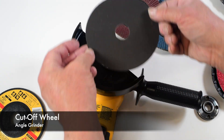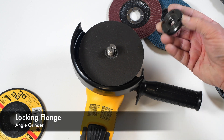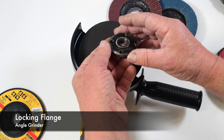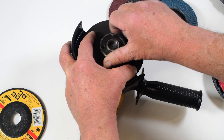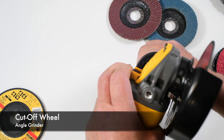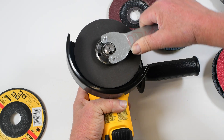Next you can install a cut-off wheel like this, and it sits right on that boss. This is your lock nut or flange and it has two sides — one has a boss or raised ring in the center. In this case you want to use the opposite side, so spin that on, depress the spindle lock, and use the included wrench to tighten it on.